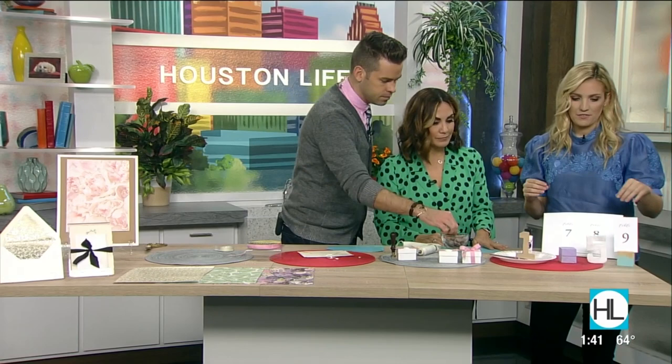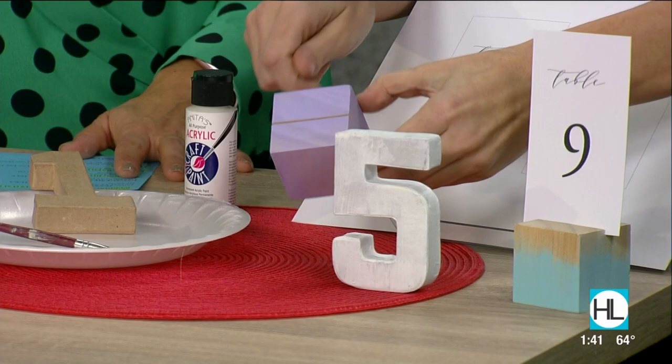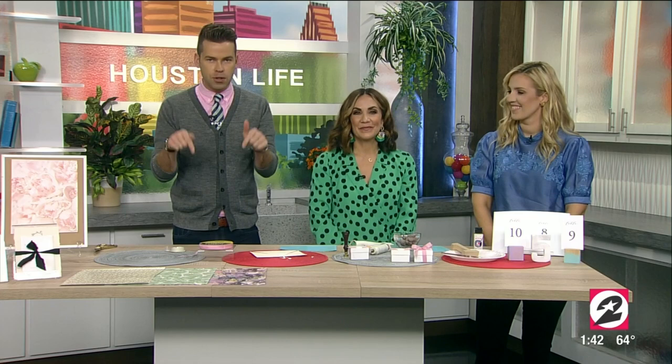Just a couple of quick table number ideas: the first is you can take simple numbers from the craft store and give them a quick coat of paint — what fun table numbers! And little craft blocks — buy them at the craft store, give them a quick paint, cut a slit in them, and pop in computer-printed table numbers. So cute! Jennifer, you have just blown my mind — these are simple and they look great. You can visit the Houston Life section on our website to connect with Jennifer.